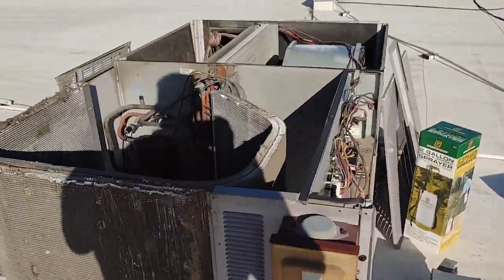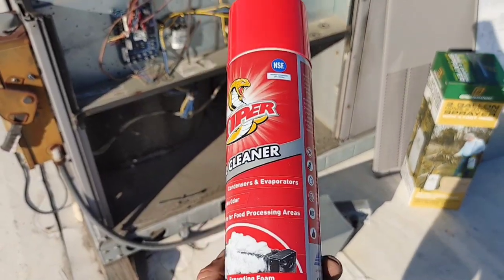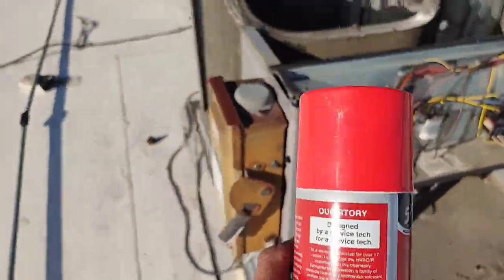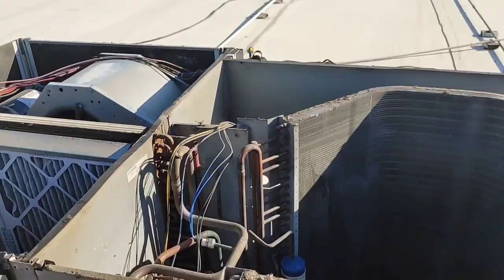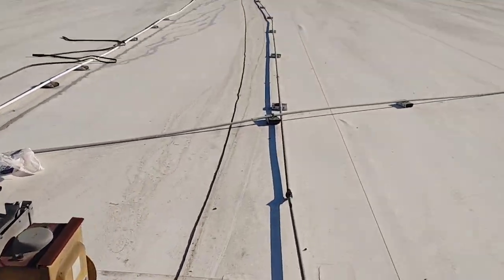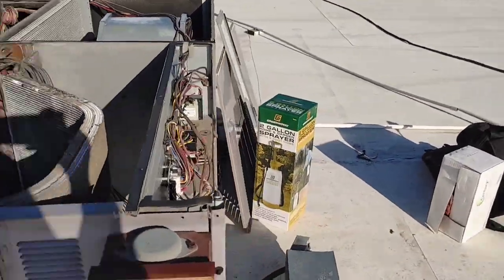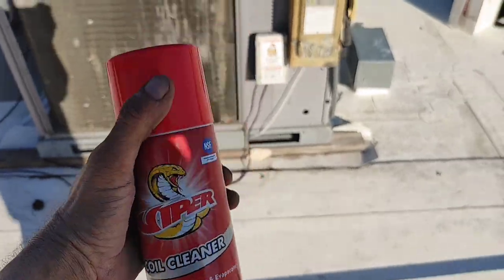Today I'm using Viper coil cleaner in a can. It's an aerosol, and I personally like it because it's not going to hurt the coil if it doesn't get rinsed off. I don't have any way to get water up here, so I'm just going to have to use a pump-up sprayer with whatever I can bring up. I won't be rinsing it that well, so this is perfect for what I'm going to be using it for.